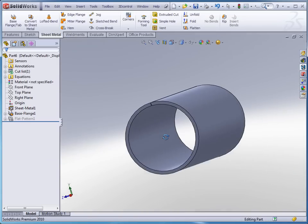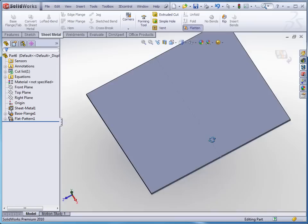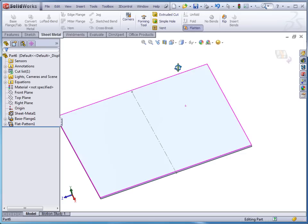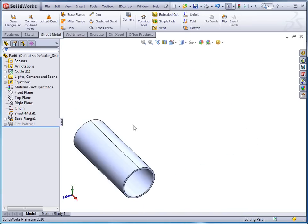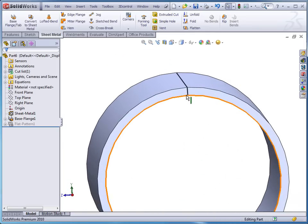Now at this point we can actually go in and do a flatten on this part already, and you can see the bend line that I've got. If I change this to plain white it's a little easier to see. You can see the part there — if I go back and change it to flatten and do a fit to screen I've got the part just like before.